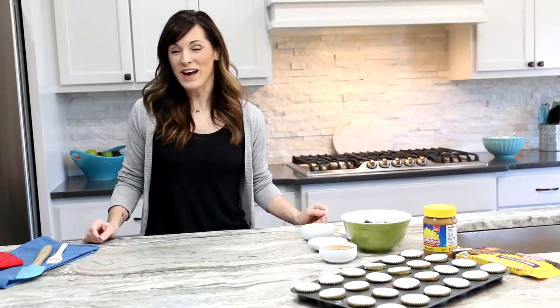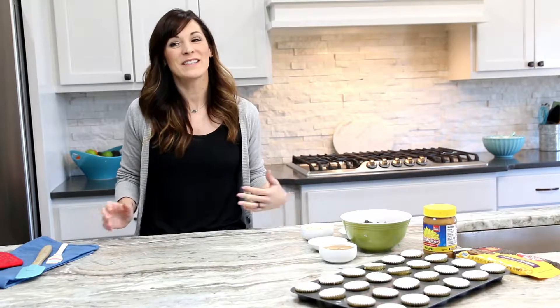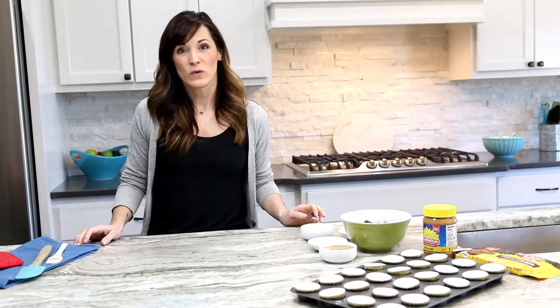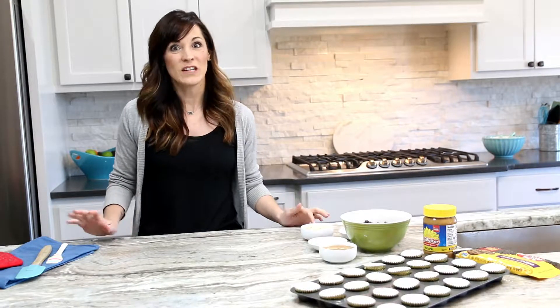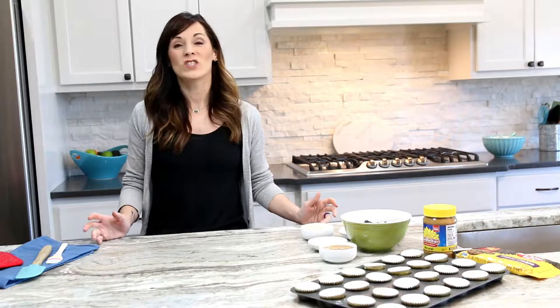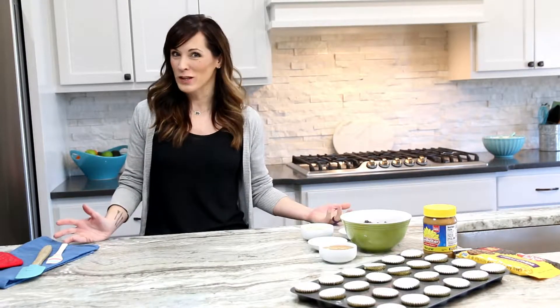Hey guys, this is Nicole with Allergylicious. I don't know about you, but I used to love chocolate candy. I still actually really love chocolate, but since my son was diagnosed with food allergies, we can't do dairy anymore, we can't do eggs anymore, and we can't do nuts anymore — which takes out one of my absolute favorite desserts: a chocolate peanut butter cup.